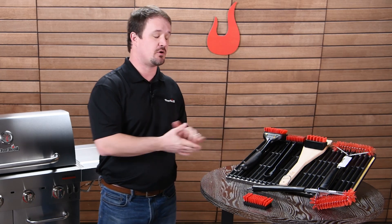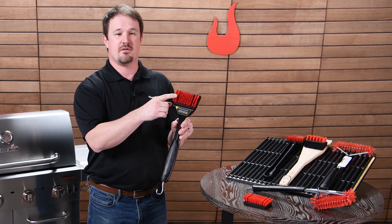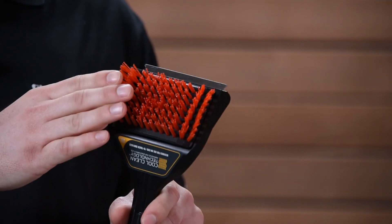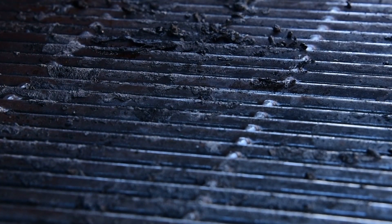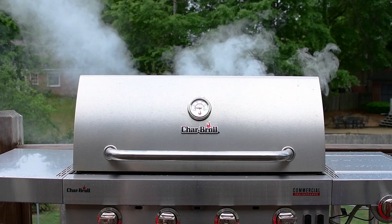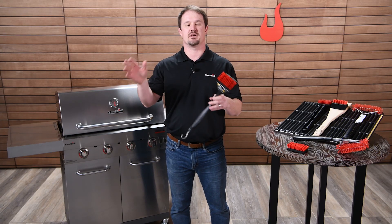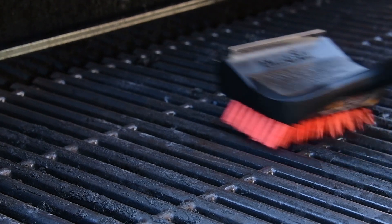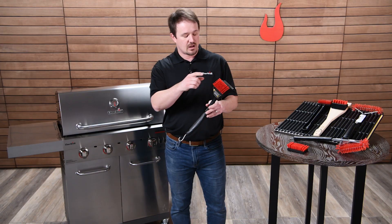Now that you know why we created this line, let me take you through the features of each. The first thing you'll notice is that everything has our red nylon bristle construction. Importantly, this is a different use case than a metal wire bristle brush — you're not supposed to use these on a hot grill. These have a temperature limit of about 350°F. We recommend you turn the grill up to high to burn off the grease, turn it off, let everything cool down, and then brush it off — either later that night or the next time you grill before you start cooking.